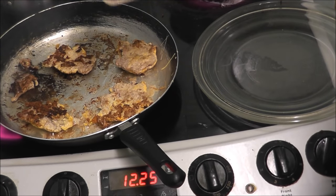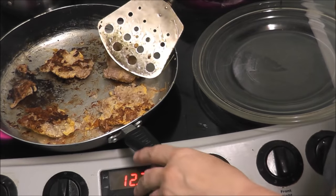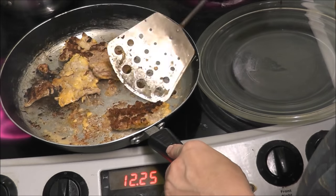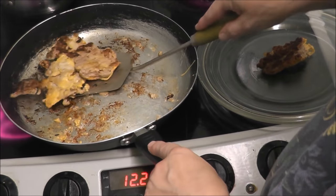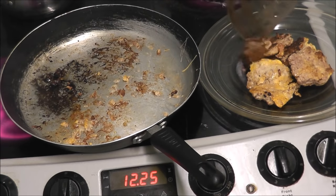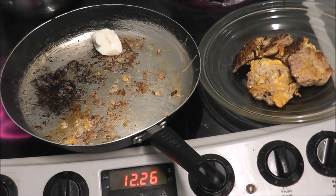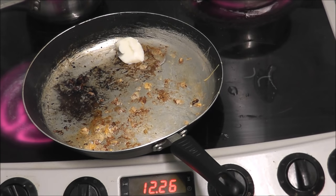As you can see they are starting to look a bit more like burgers because of the color. I think that is done. That is good. Now I'm going to add some more fat in it.